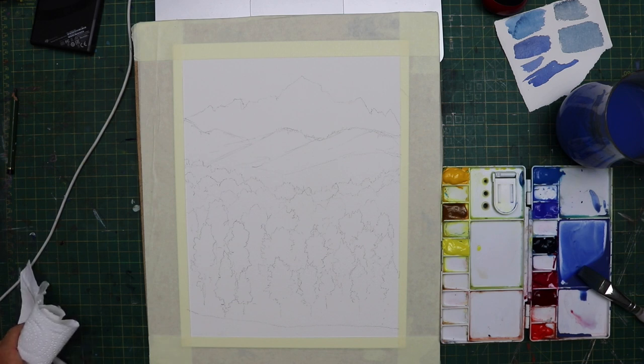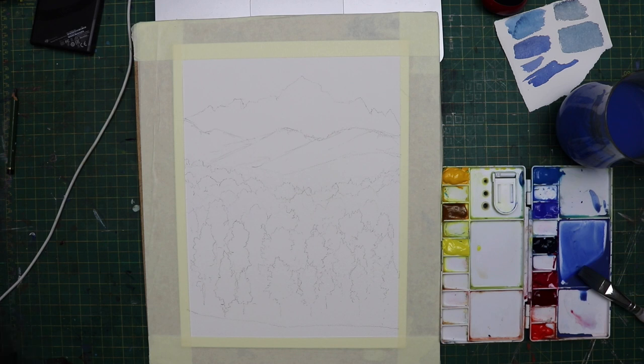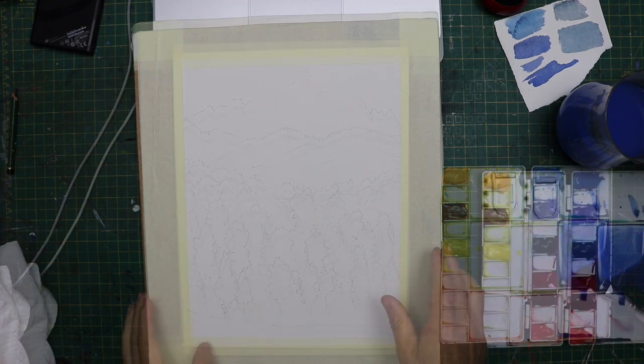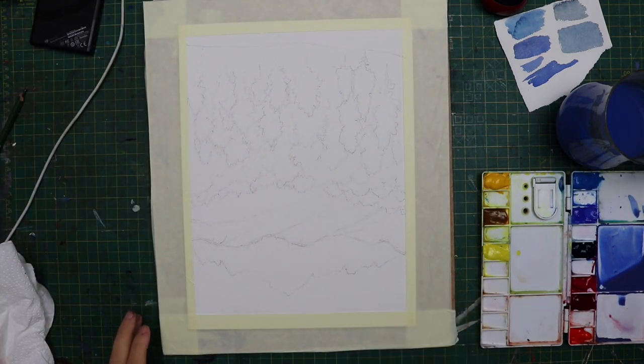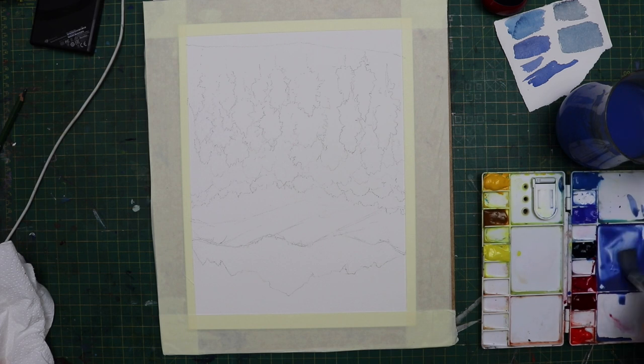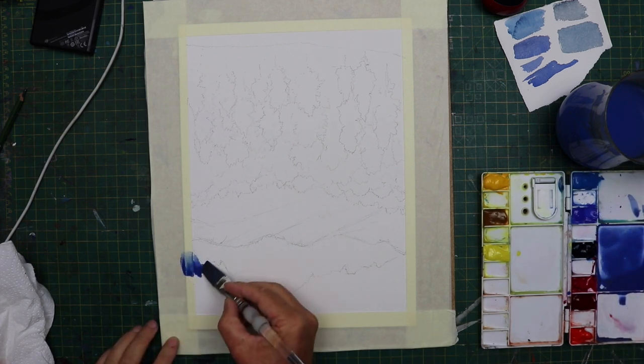I sped it up by two because the painting took me an hour and ten minutes, which would be too long to run as a video. People get bored just watching me paint in the same area, so I sped it up times two and that way you should still be able to see exactly what I'm doing.